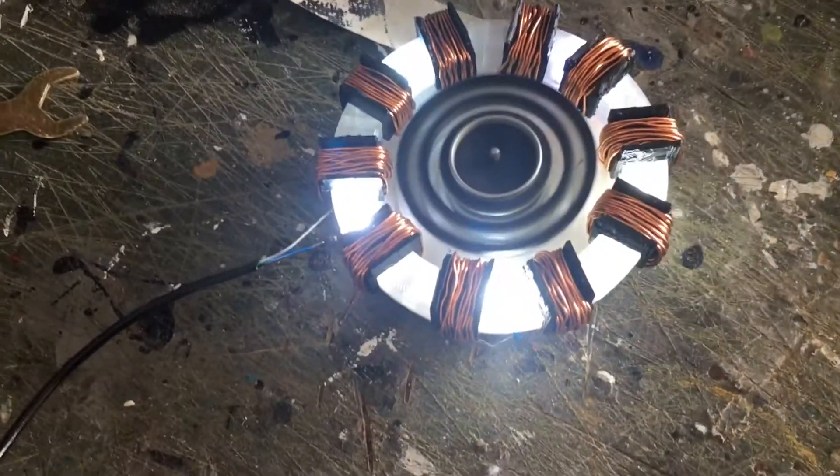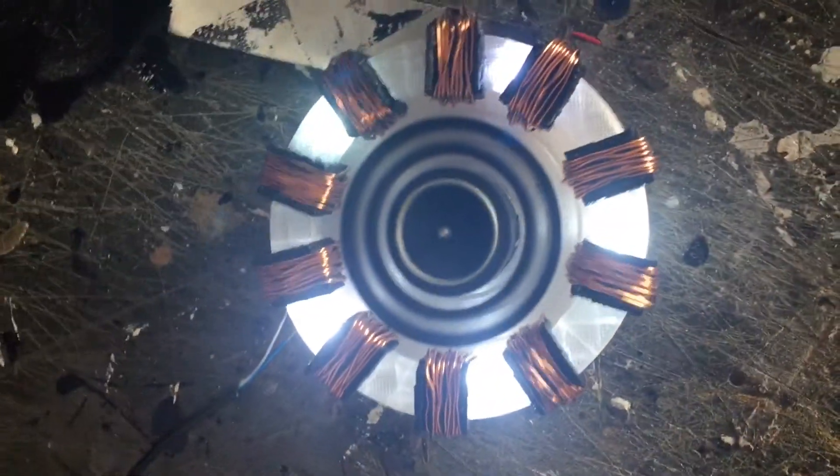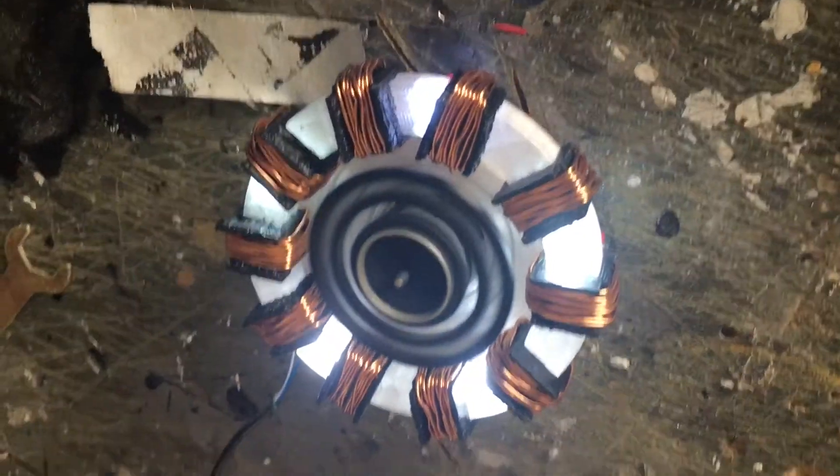Overall I think this turns out pretty good. It lights up pretty well and the spinning part looks pretty good too.